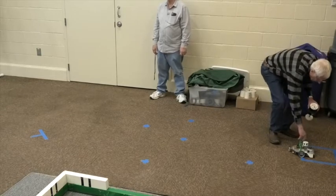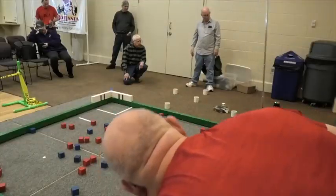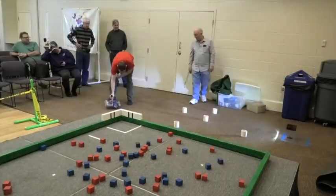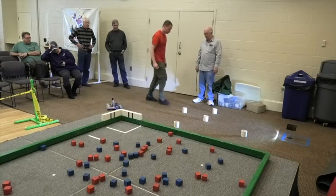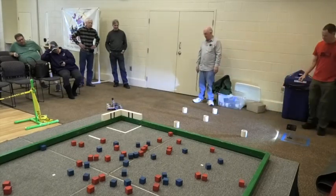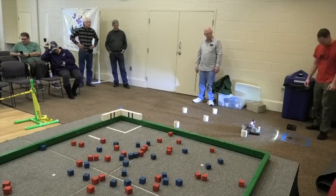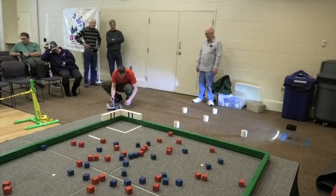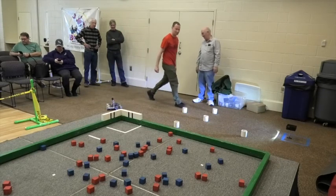We can run another Cube Quest while we set up. You've got a tilt switch that turns the light out when it falls? There's no on-off button actually.